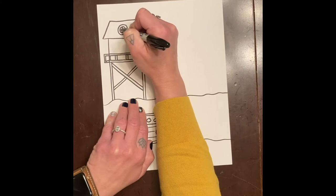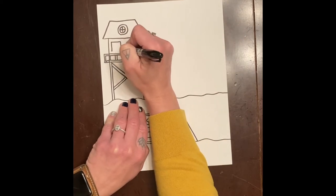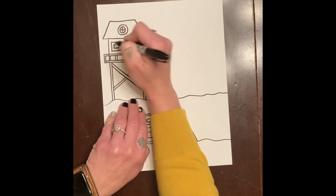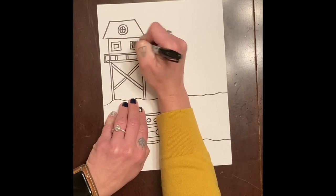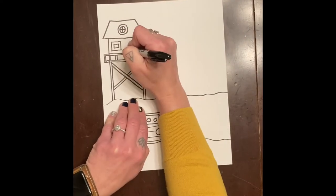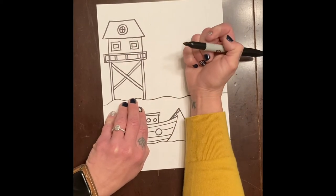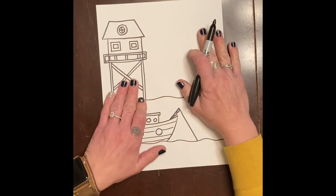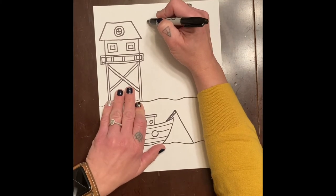Now I can do windows — you can make whichever kind of windows you want. I don't put a ton in them since it's not super big, and I put a little border around it so I can keep some of that white. Maybe you want to add a door in the middle, or this one might be the back of the house.